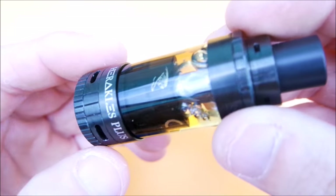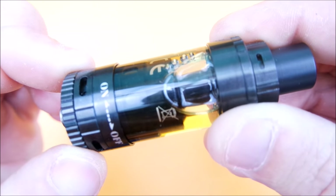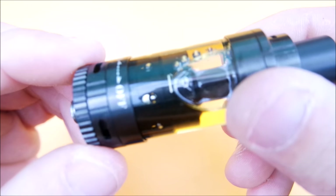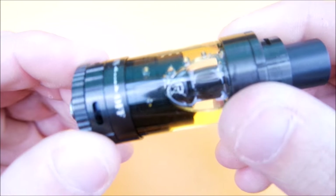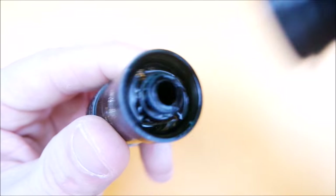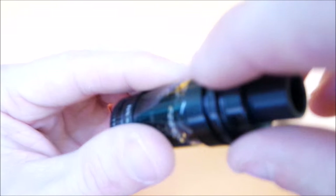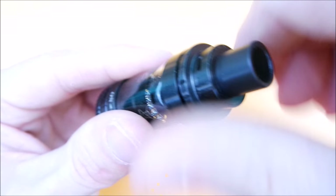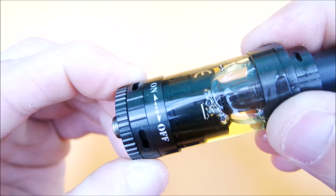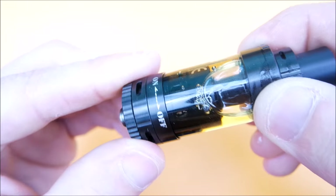As you guys can see, if you turn right here to the off position, it'll open it up and allow juice to get to your coils. But when you refill, you're supposed to turn it back on to where it's closing it, then you pop the cap off. It does seem like they got that a little bit backwards — if you turn it off I'd expect it to close it, but if you turn it on I'd expect it to open it. But whatever.